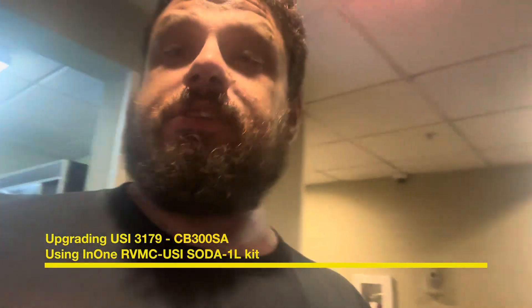Greetings vendors. In today's video I'll show you what I've been up to with my USICB300 machine and the upgrade I've done to it.